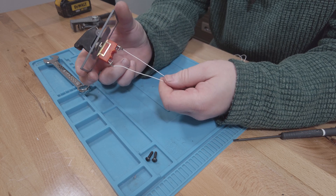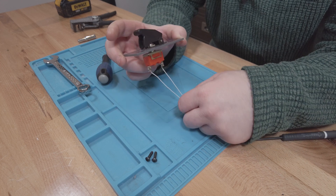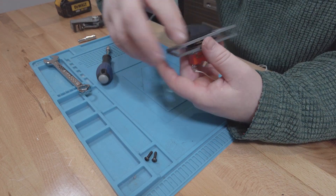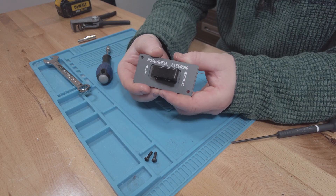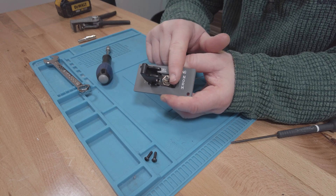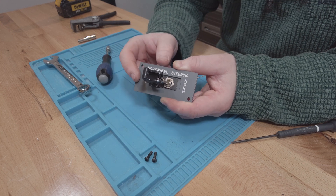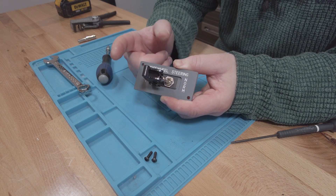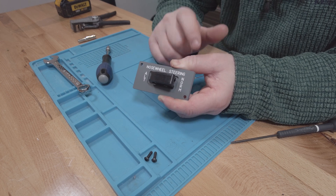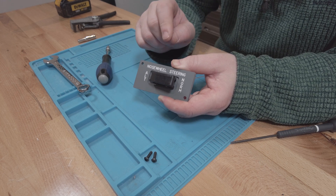Right now the switch is fully connected and the simulator knows that it's in the off position - the norm position of the nose wheel steering. We flip the security tag up and now it energises the switch. We've got the signal to the Arduino and it will put it into the alt position. When we push the security guard down, it automatically moves the switch back to the norm position and cuts the signal off to the Arduino. It's that simple.